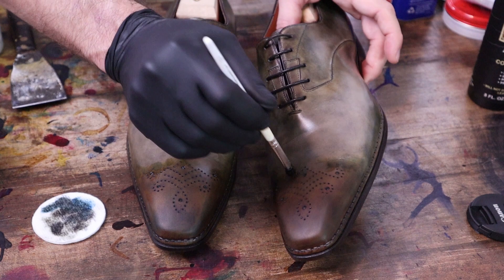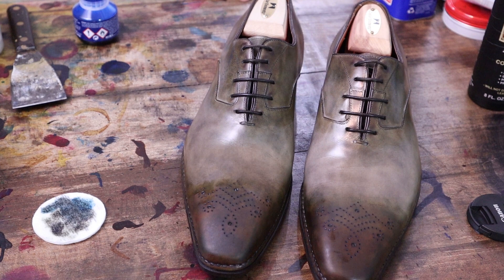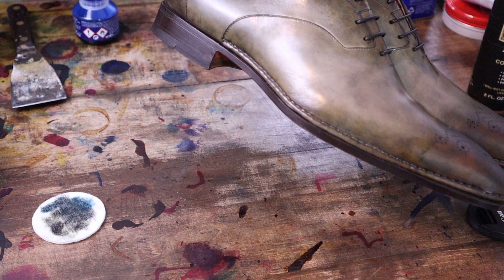Alright, I think that's a good place just to let that sit, and we'll see what it looks like tomorrow. I'll probably use that conditioning lotion on it again, see if that will lighten it up just slightly more. But I still think it's looking quite a bit better than it did initially. Hopefully this is going to work out okay.